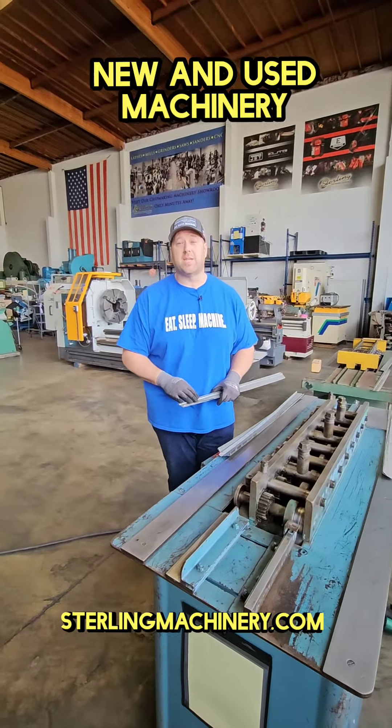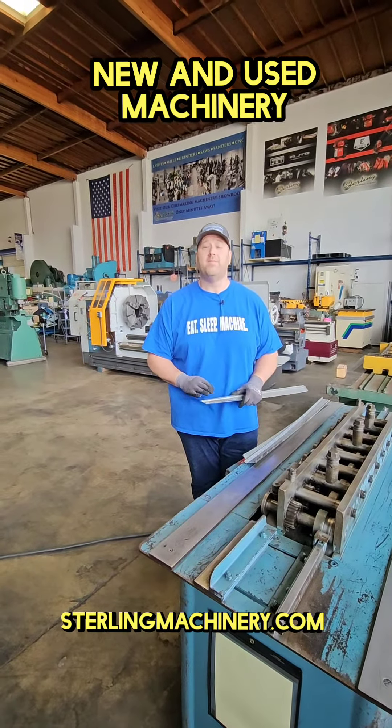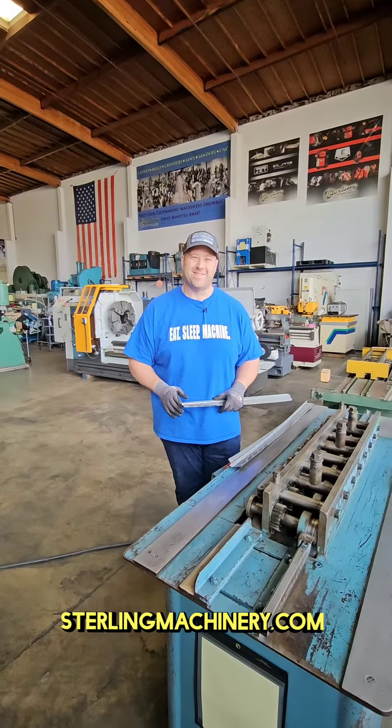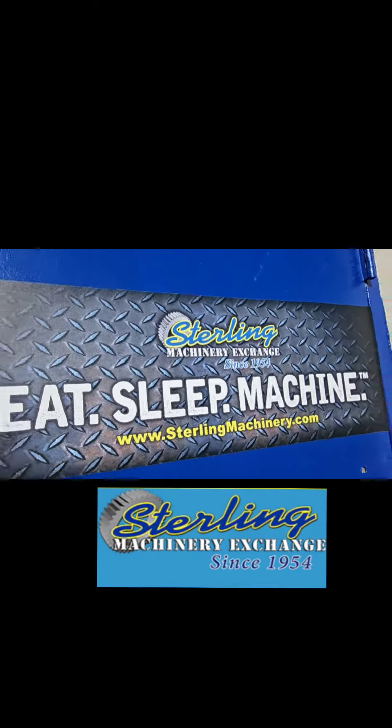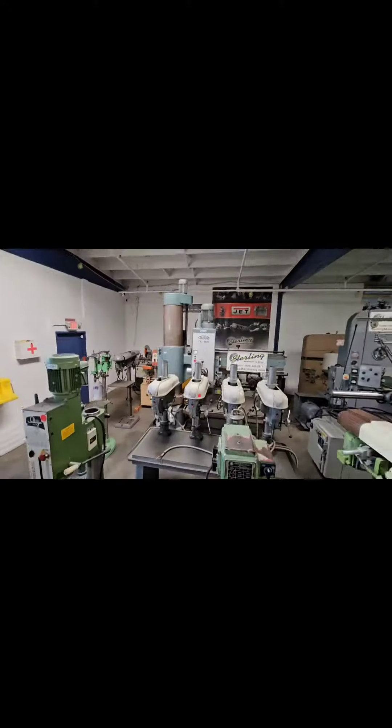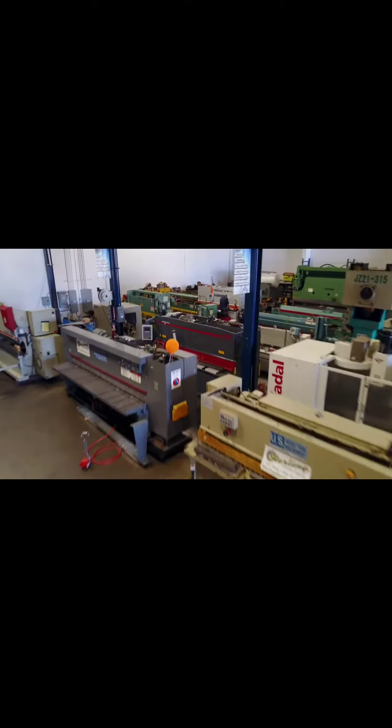Give us a call at 626-444-0311. Check out our website SterlingMachinery.com. Thank you. We'll see you next time.